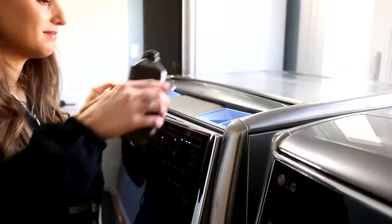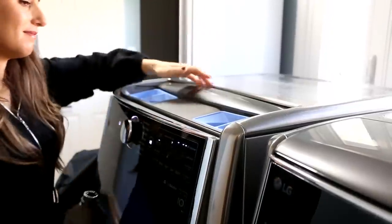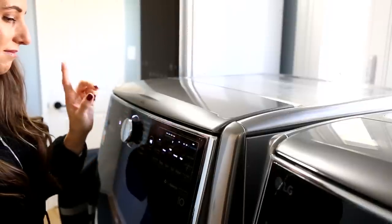We think about cleaning our produce, but do we ever clean our reusable grocery bags? An easy way to do it using hydrogen peroxide: throw the bags into the washing machine with regular detergent and add a cup of hydrogen peroxide to the bleach compartment. Hydrogen peroxide is an effective disinfectant — according to the CDC it can kill viruses, bacteria, and other germs — so your bags will come out cleaner and free of nasty stuff.